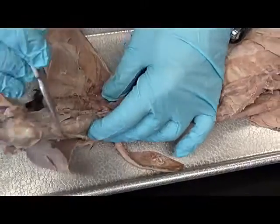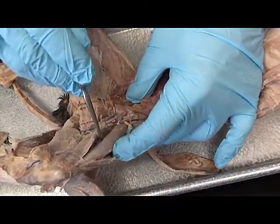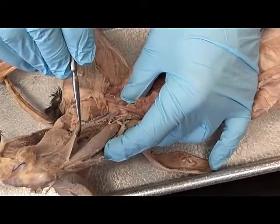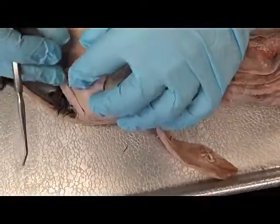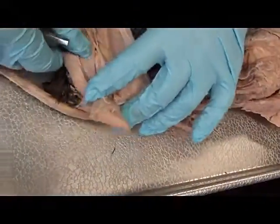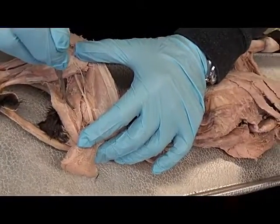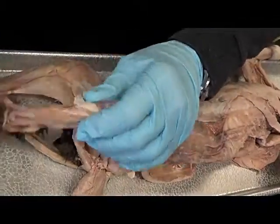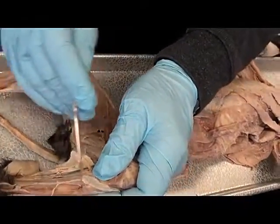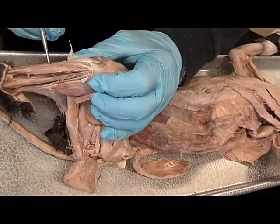Now we can see the quads. So we can see the vastus lateralis, the rectus femoris, vastus medialis. Coming to the whole lateral leg, again we have the biceps femoris — we reflect it back, and when I do, we can see the semitendinosus and the semimembranosus again. Here's the gastrocnemius. We come to the anterior leg — here's the tibia, so this is tibialis anterior, extensor digitorum longus.